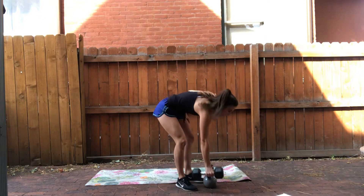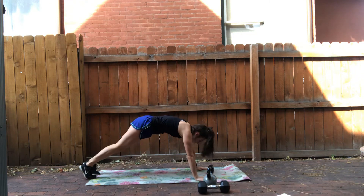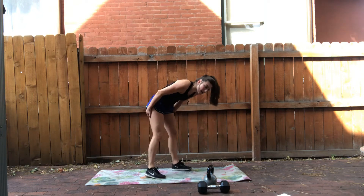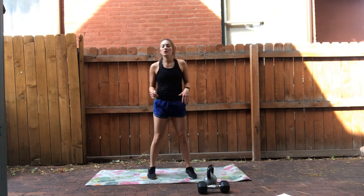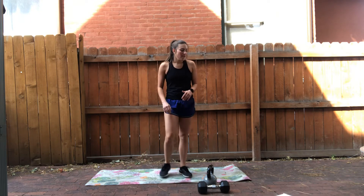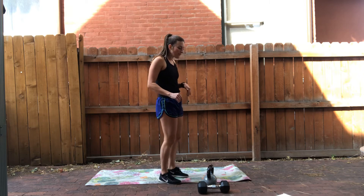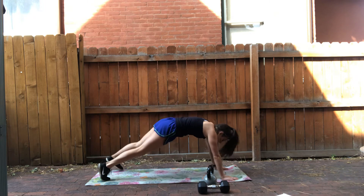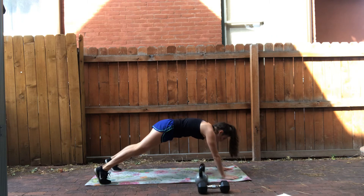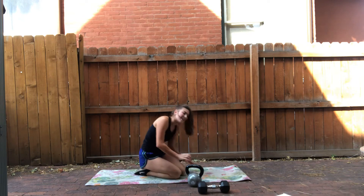20 swings and then 20 mountain climbers — that's 40 total, 20 on each side. Making it quick. After that, 20 jump squats — make it count. Next, plank pull-throughs. You can do this with either your kettlebell or your dumbbell. Plank position, just pulling the weight through using your core, moving quickly — gets the heart rate up. That's 40 total, 20 on each side.